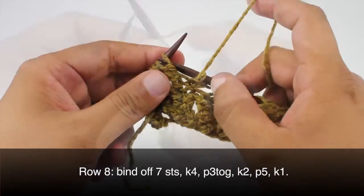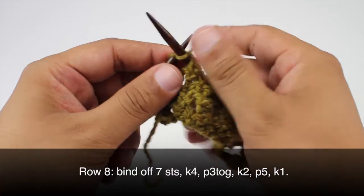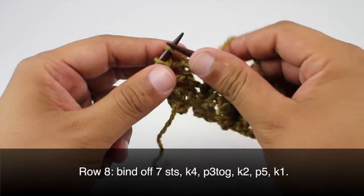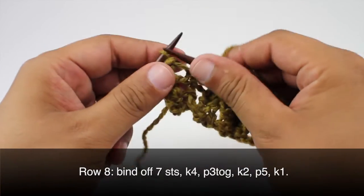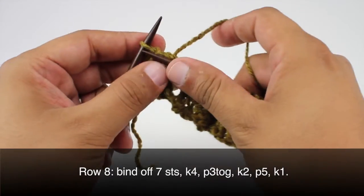Then we're going to purl five — one, two, three, four, and five — and we'll finish up with a knit one.